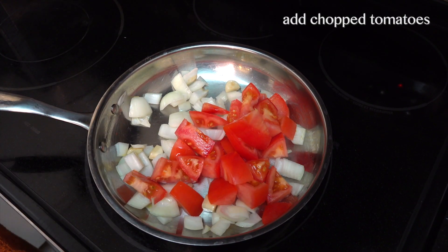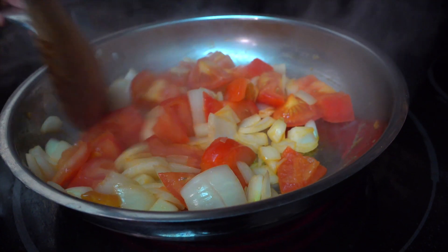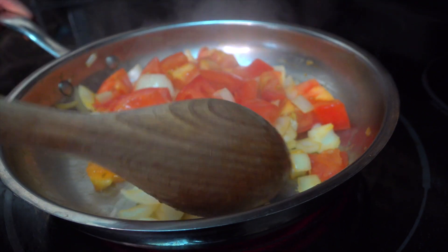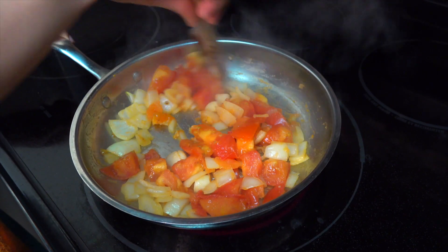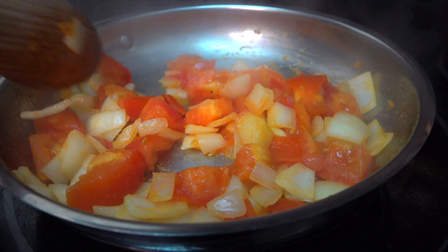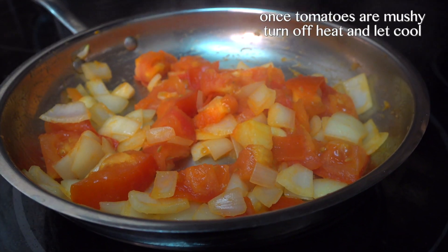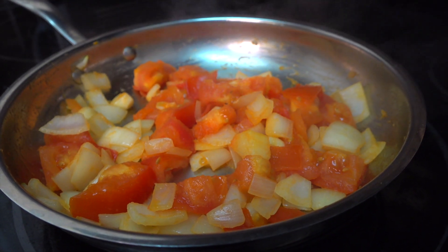We're not trying to cook down everything — we just want to get it to a point where the tomatoes get a little mushy. This process will make sure that your gravy doesn't end up being bitter at the end. Cook all of this till the tomatoes break down. As you can see, my tomatoes are a little mushy and my garlic cloves have a light golden color. I'm going to turn off my element and let this cool before I blend it.